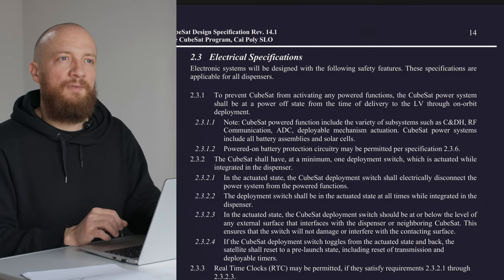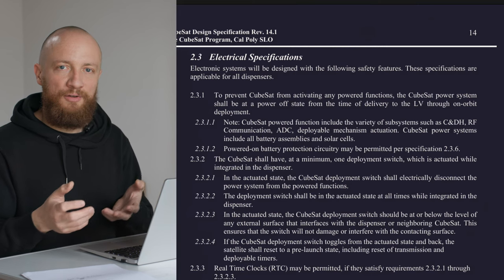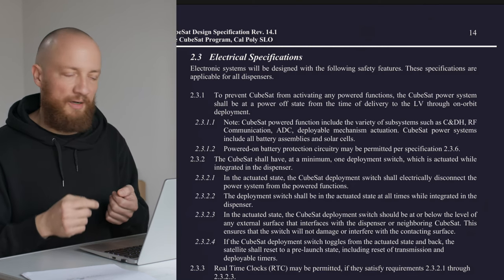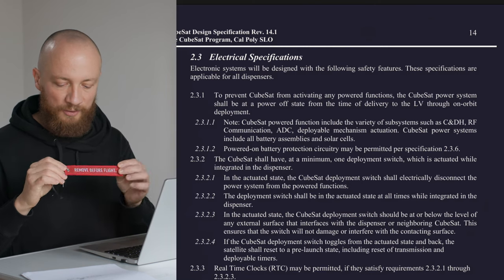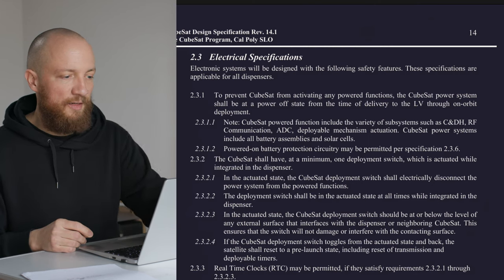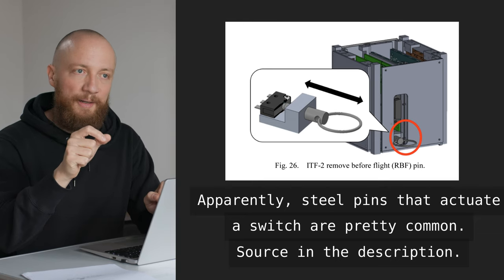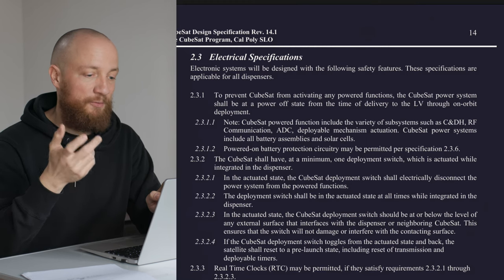The whole idea is that the CubeSat needs to be electrically fully inert from the moment you hand it off for integration to the moment it gets deployed on orbit. This is mainly achieved through two safety mechanisms. The first one is a remove before flight feature, which often has one of these red tags on larger devices. On a CubeSat, it's just a tiny little jumper that would either be removed or applied before flight — not by you, but by the people integrating the CubeSat.